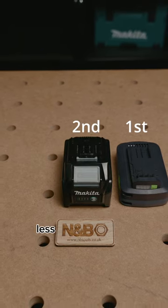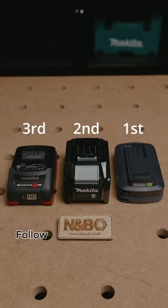So there you have it — less than 3 minutes difference between the 3 brands. For more content like this, stay tuned.